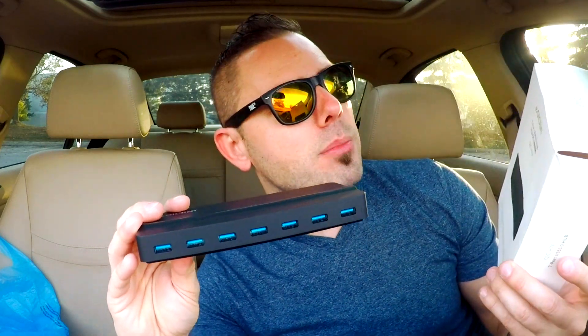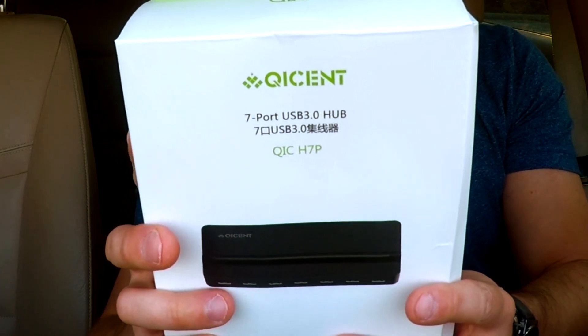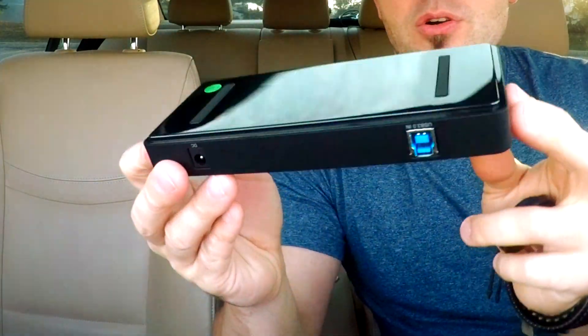The 7-port hub, model number QIC-H7P — this is a USB 3.0 hub and you can also charge your phone, for example. It has a glossy finish and it's actually very light. It reminds me of a cable modem or some sort of a router.